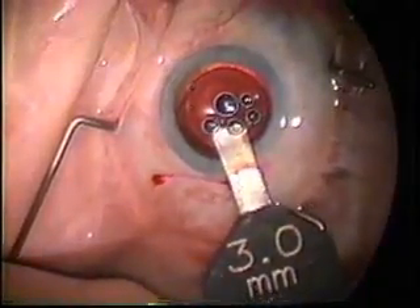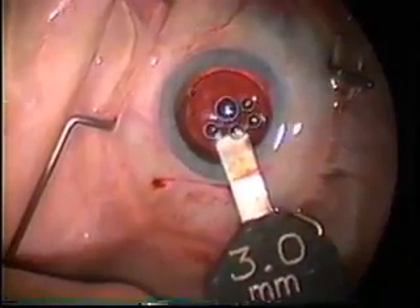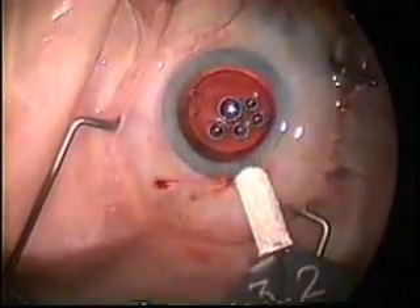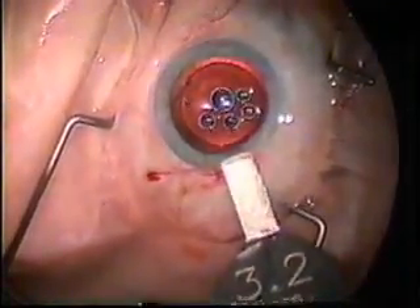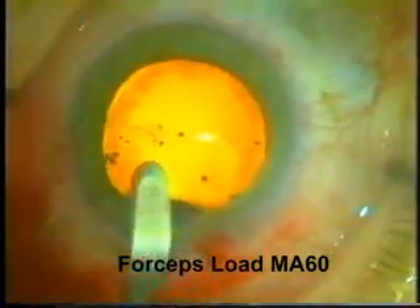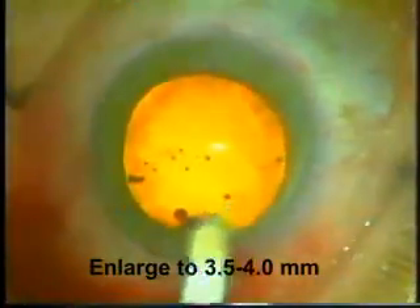Following placement of the wound, the wound was checked for its size. A 3 millimeter fits, as you would expect, but a 3.2 millimeter doesn't fit — this reminds me of the O.J. Simpson glove, where no matter how hard we tried, we just couldn't get it to fit. When you use a forcep to load the three-piece lens, you have to make the incision bigger, 3.5 or 4 millimeters or so.